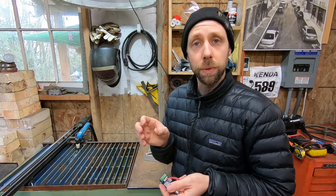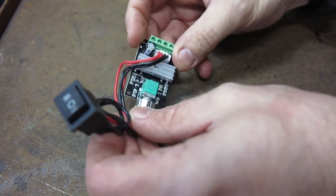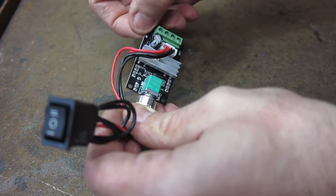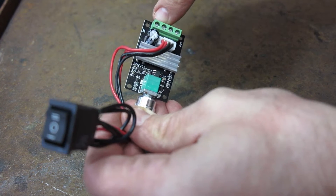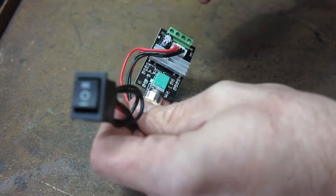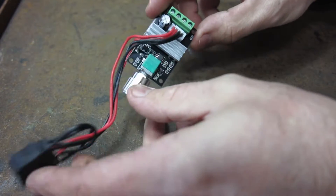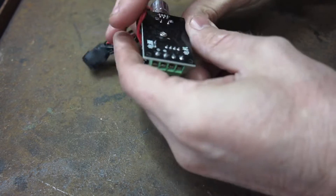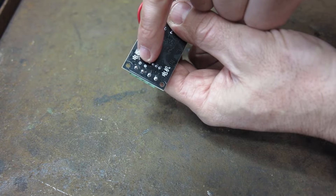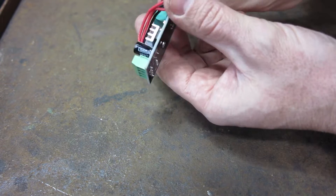I like to run the ones with relays built in. Pretty much all these units don't come with any instructions, so pay attention to what it says on the circuit board — it says 'in' on one side and 'out' on the other. Polarity doesn't matter for the output motor side, but the polarity on the input is important. There's no reverse polarity protection, so make sure you get your DC input power correct.